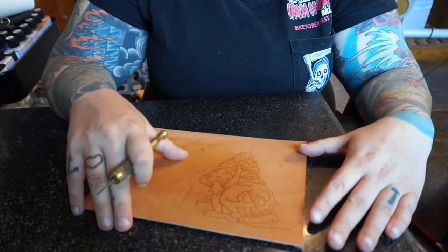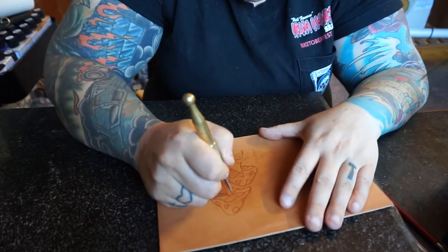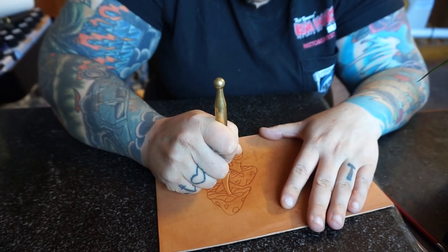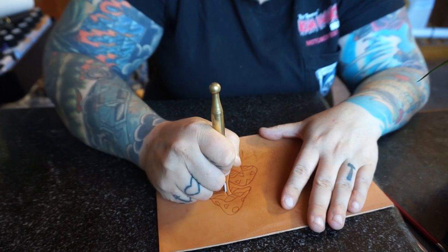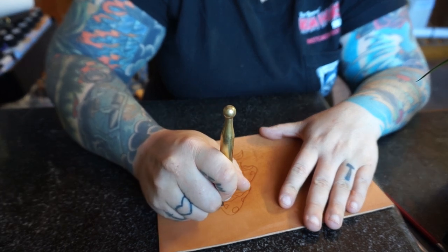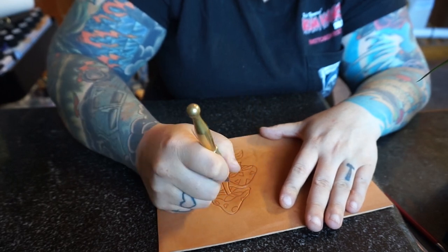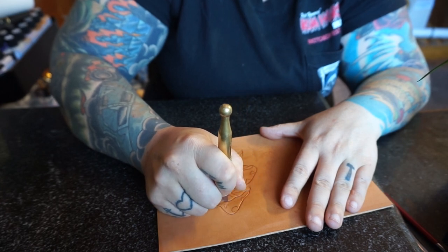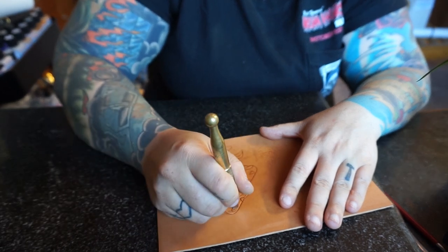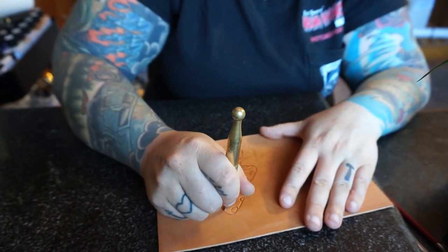I've gone ahead and traced my pattern onto my case leather. Now we're going to do some swivel cuts. I've strapped my knife. I do apologize for no video last week. If you don't follow me on Instagram — I had some major internet issues. I live very remotely and the internet is not my friend. It's actually not fixed very well either, so I don't even know if this will be up on Friday.